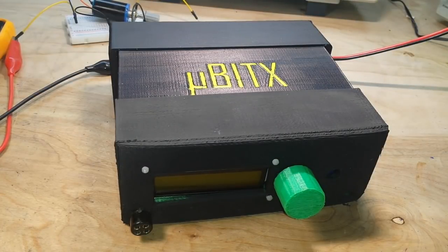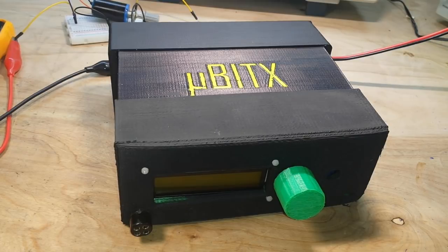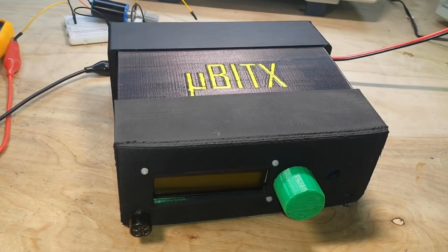Hey, what's happening guys? Today we're going to talk just a little bit about the UBITX radio. I just ordered one last week from India, so it's probably going to be three or four weeks before it gets here and I get to put it together.